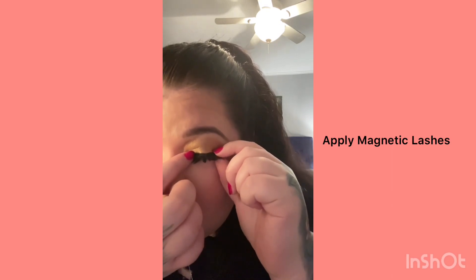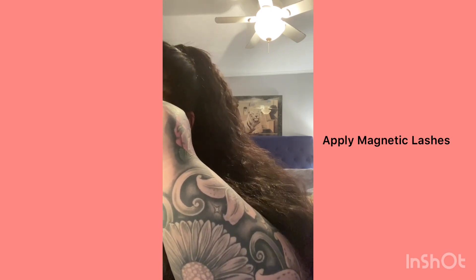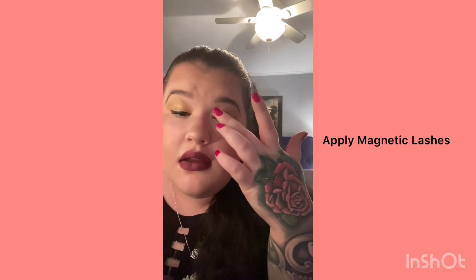Oh my god — my real eyelash got stuck underneath it. Hold on. I need to move it over to the right more — my bad. It's what happens when you can't see anything. I would suggest maybe not using mascara on your natural eyelashes because it looks clumpy. I think if I didn't have any mascara on it would look better. You can tell my real eyelashes from the mascara. But it's staying, so that's good.